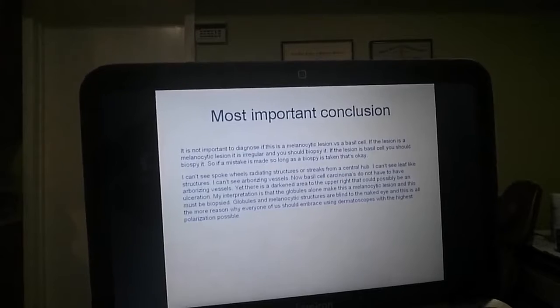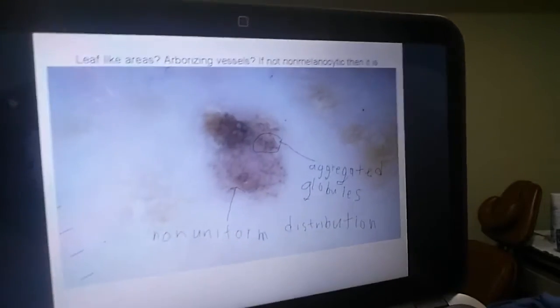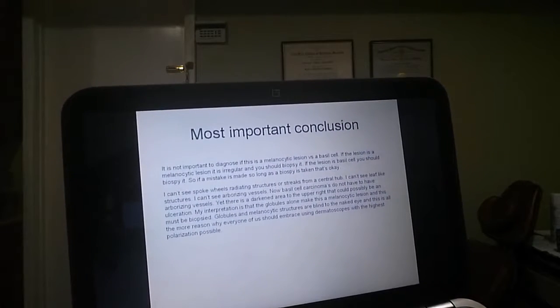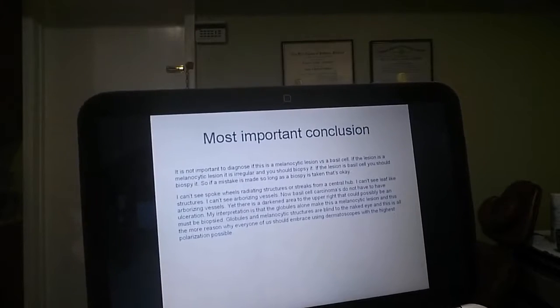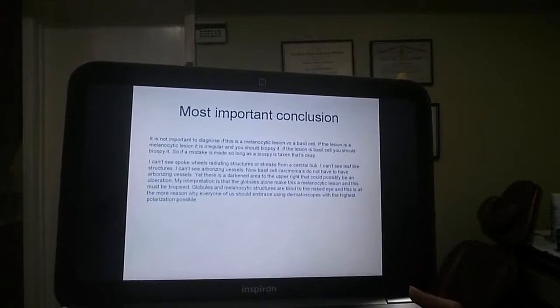There's a darkened area in the upper right that could possibly be an ulceration. See the upper right? It's darkened, possibly an ulceration. Globules alone make this a melanocytic lesion and this must be biopsied, especially if the globules are aggregated.